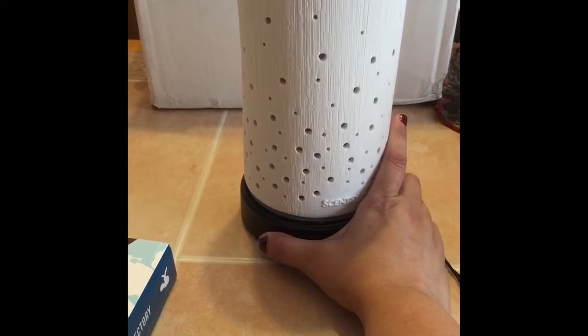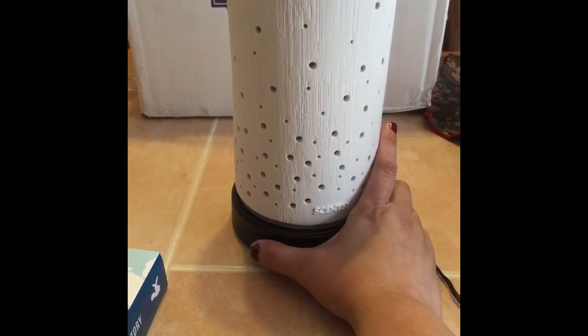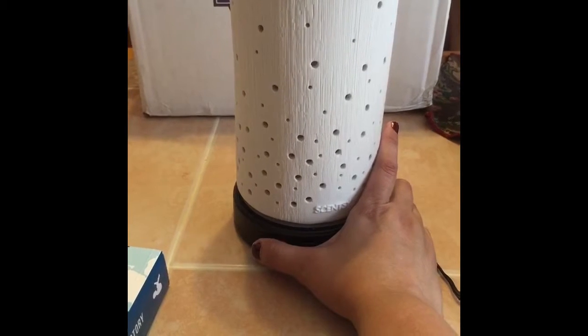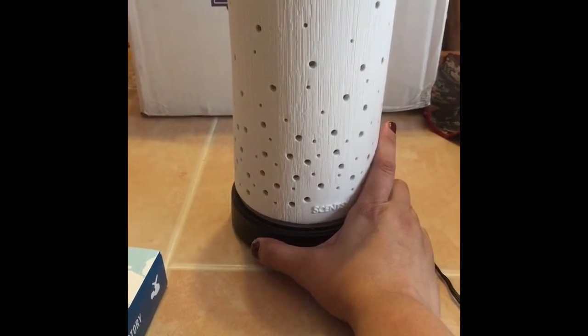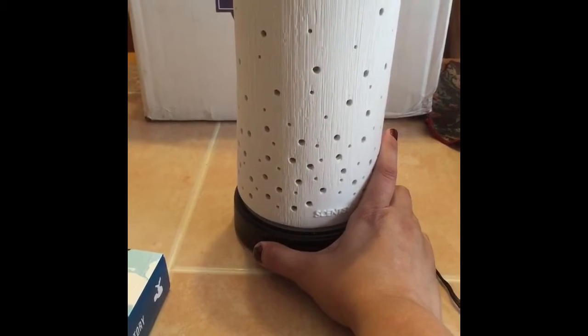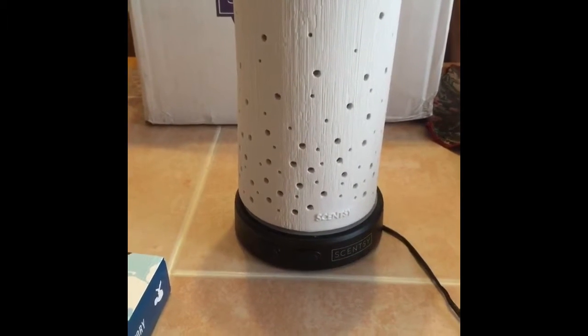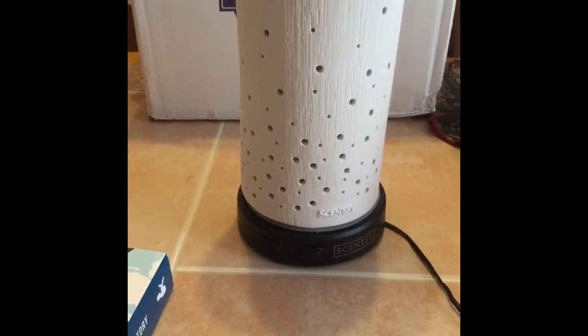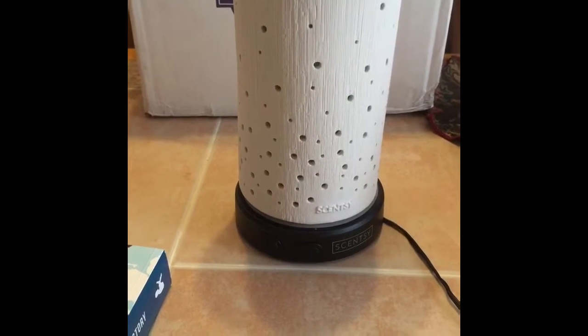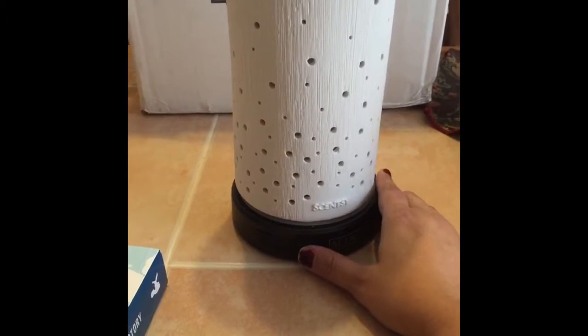If you hit the button once for the mist, it goes high. Hit it a second time and it'll go low. If you hold it in for about two seconds, it's going to be intermittent. The high setting will last about four hours; the low setting as well as the intermittent setting will last up to eight hours.